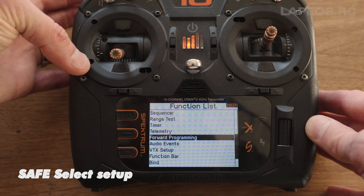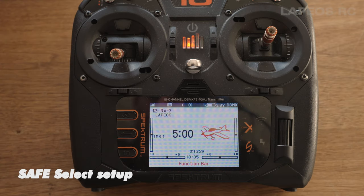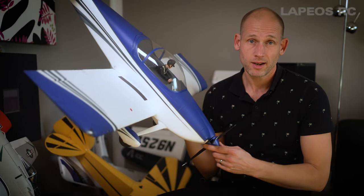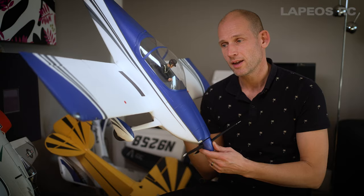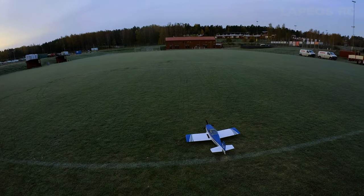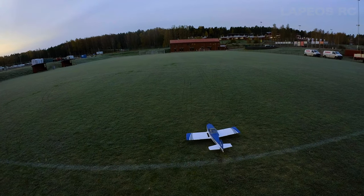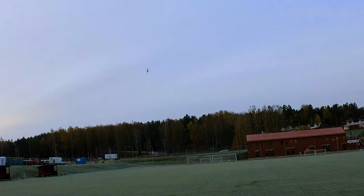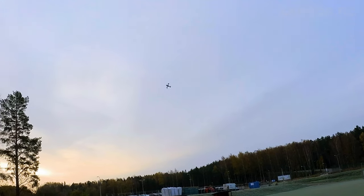Now that the E-Flite RV7 is fully assembled it's time to get it up in the air. After the flight I will talk more about what I think about this RV7. It's time to get this Vans RV7 up in the air. Really easy takeoff - it feels really smooth to fly, that's the way I like it. It rolls really easily.